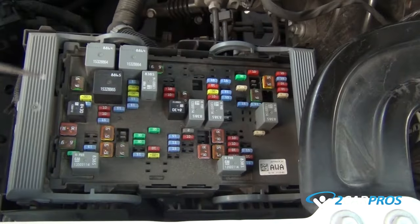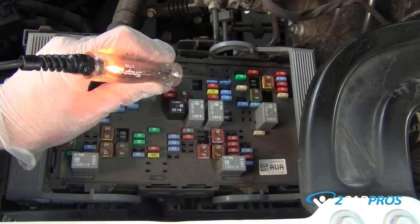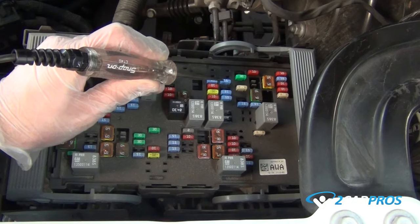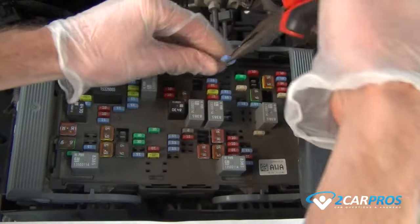With the key in the on position we are going to test the fuse using the test light. As you can see, ours is only lighting up on one of the terminals of the fuse, indicating the inner metal connection of the fuse is broken, needing to be replaced.